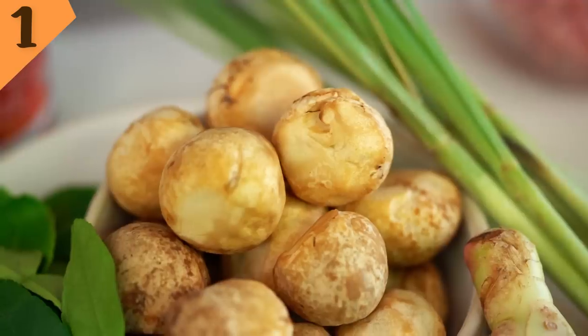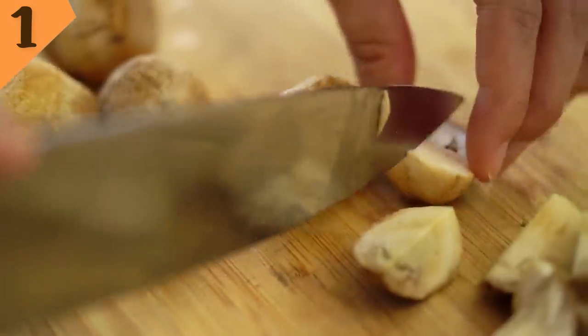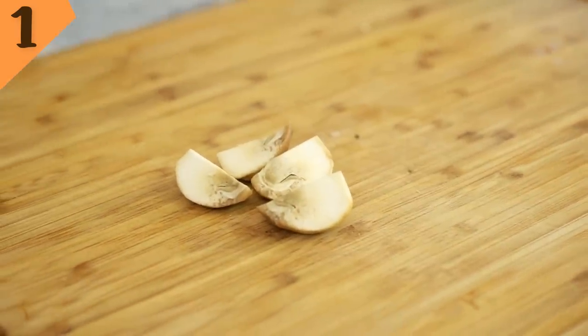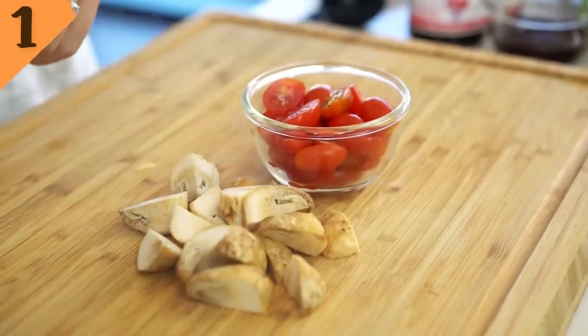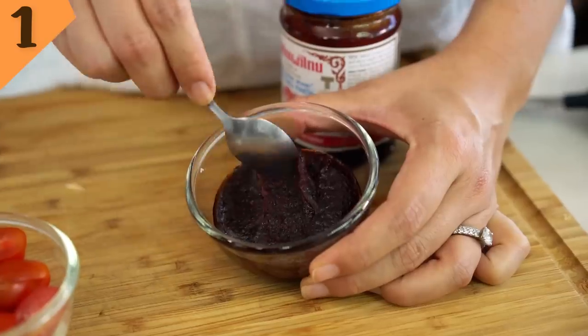Now let's talk about mushrooms. The traditional Thai mushroom is called het fang — in English we call it straw mushroom. If you can't get a hold of these, button mushrooms will do just fine. And then we also want some cherry tomatoes. Now let's talk about chili paste. I'm using a traditional Thai chili paste called namprikpao — it's a roasted red chili paste with a jammy consistency, containing shallots, garlic, tamarind, and other yummy stuff. You can grab this from an Asian grocer or make it from scratch yourself on my YouTube channel.